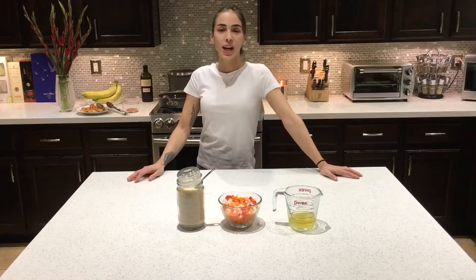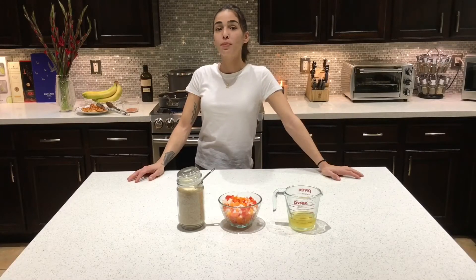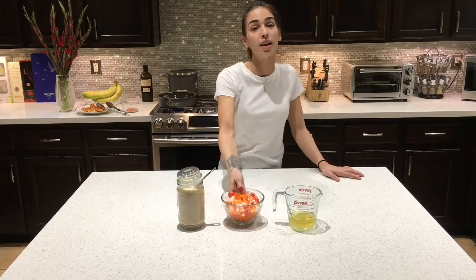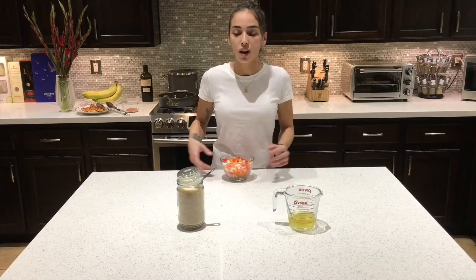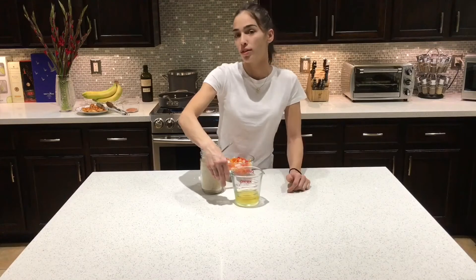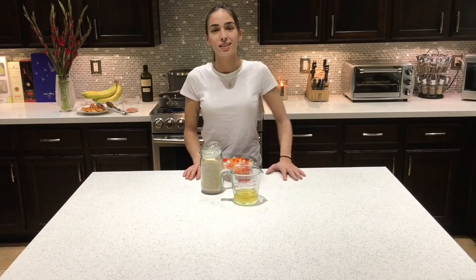Now that we've made our cajun seasoning, seasoned our shrimp, browned it and set it aside, we're going to use the same pan to sauté the bell peppers and onions that we cut earlier. You're also going to need a third of a cup of rice and two thirds of a cup of chicken broth. So let's get started with the next step.